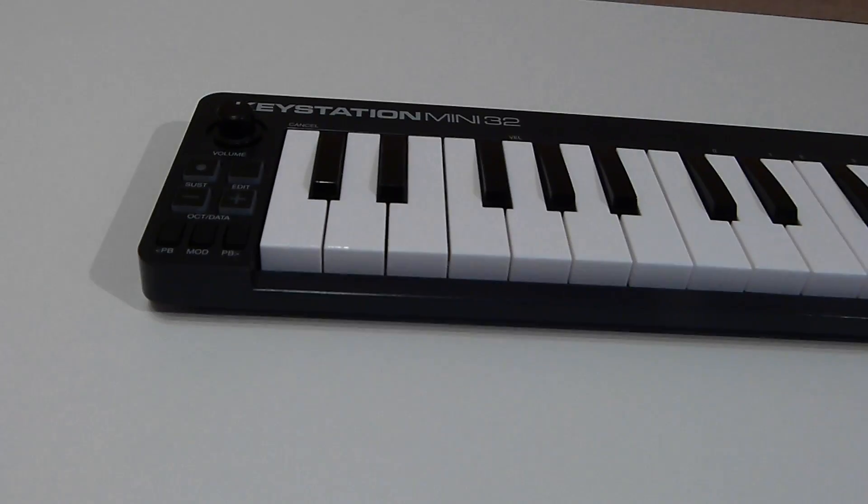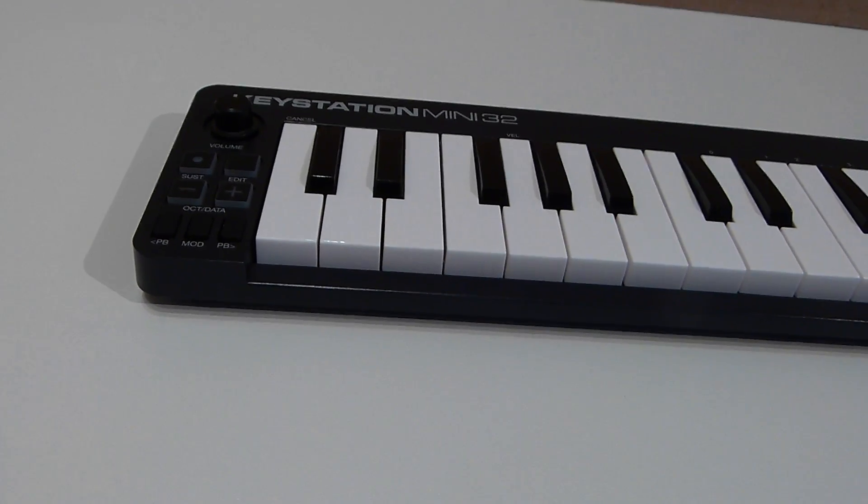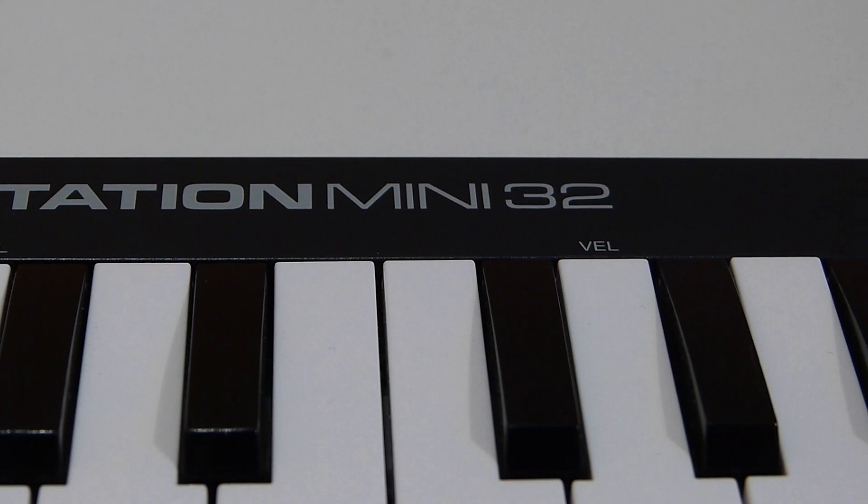Hi guys, and welcome to a review of the M-Audio KeyStation Mini 32. It's a 32 key, portable, MIDI controller keyboard.